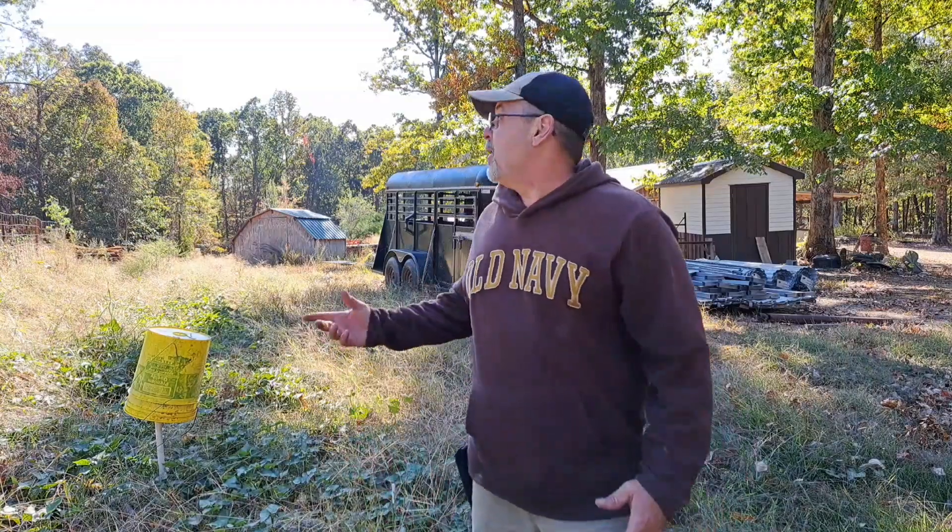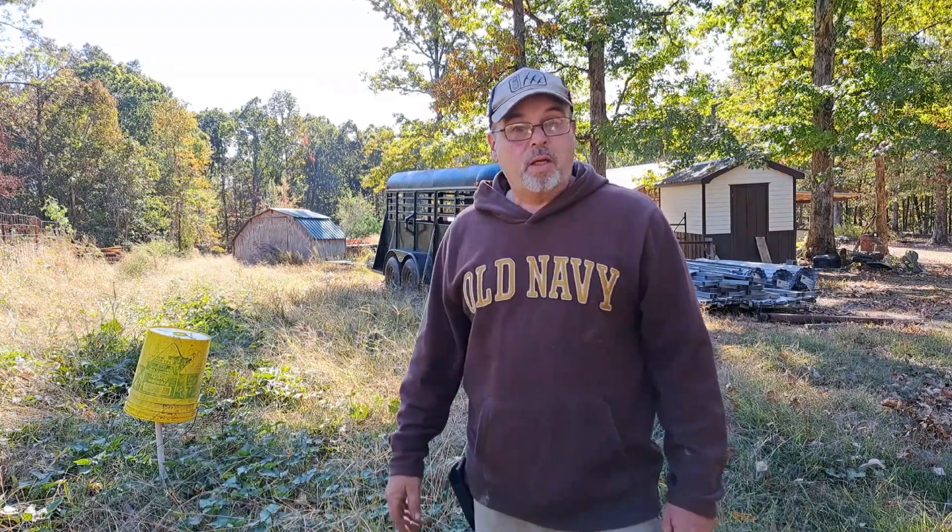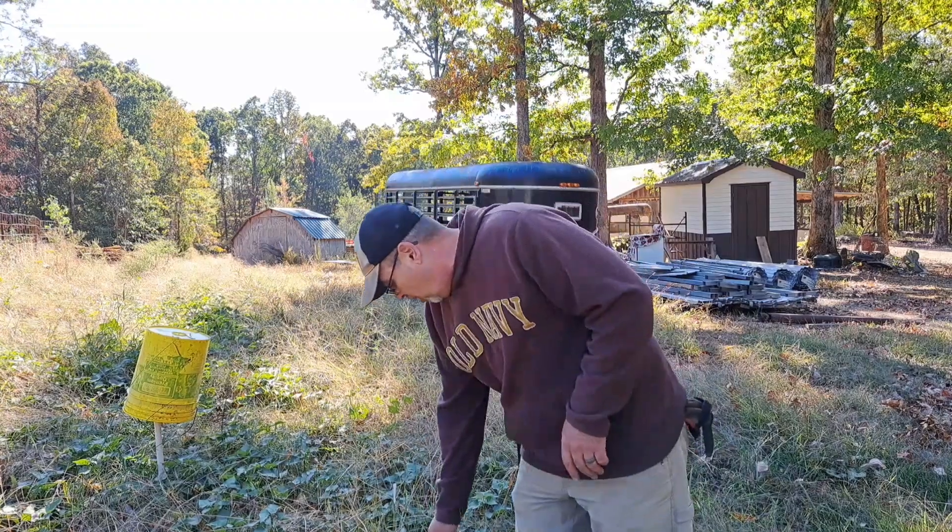Hello everybody, welcome back to Burt Church. I hope everybody's having a good day. It's a cool day here and the sun's out — it's pretty. I feel like getting some work done. We're going to try to dig these sweet potatoes, and we've got the electroculture in here.